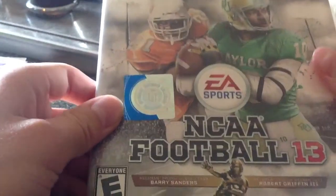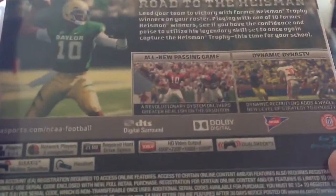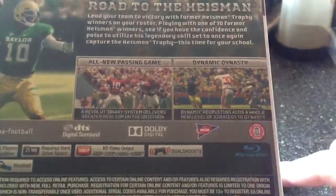This is the unboxing part, I guess. Let's see. We've got the official NCAA seal right here, Barry Sanders and Robert Griffin III, RG3 on the cover. Let's see who's on the back — RG3, and an all new passing game with, it looks like, Alabama, and there's Michigan and Ohio State on the other side.